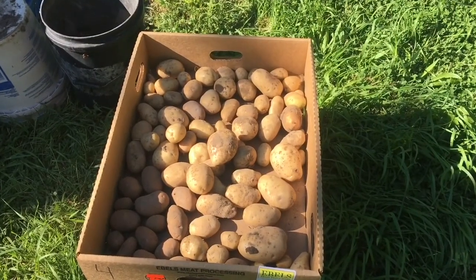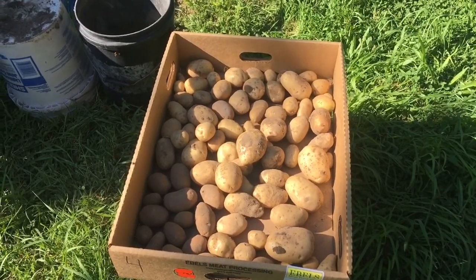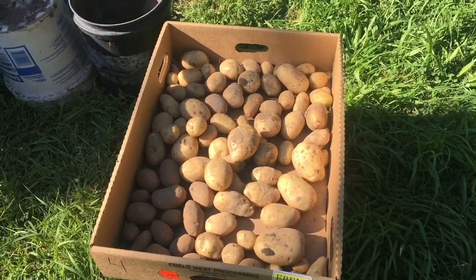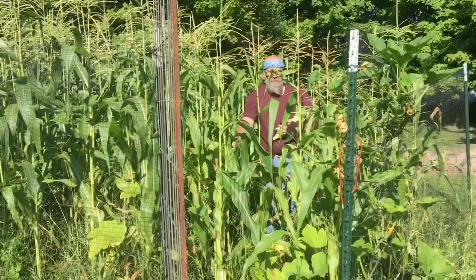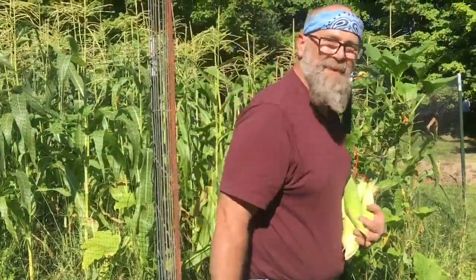So this is our total potato haul. All in all, not bad for the $2.99 for the potato seed that we bought that was on clearance sale. I would have liked a few more, but I couldn't buy what I have in my box for $2.99, so I'm thankful. Until next time, be blessed.